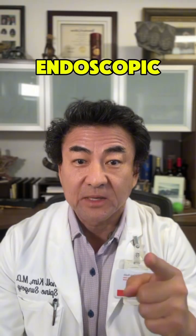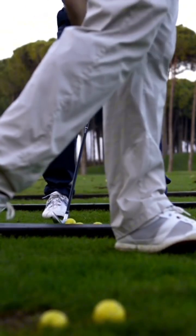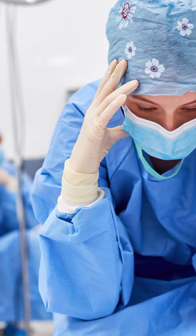Ever wonder why more people don't do the LESS procedure — lumbar endoscopic spine surgery? The answer is the learning curve. It is very difficult to learn how to do this procedure. It's probably very much like learning to play golf with forged blade irons instead of cavity back irons. For all you golfers out there, you know exactly what I'm talking about.